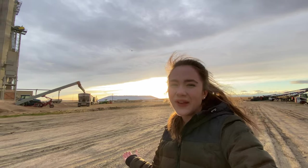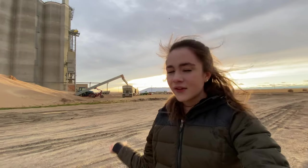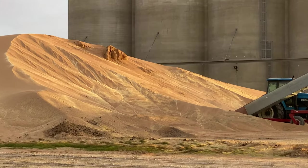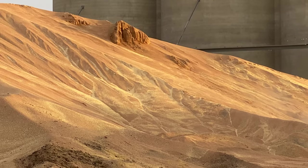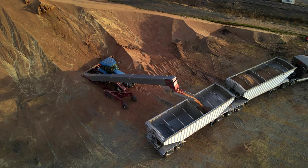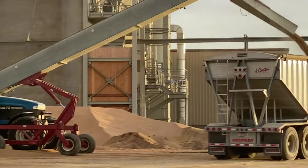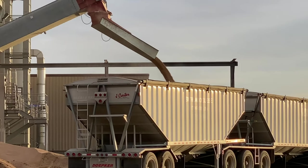I thought this would be such a fun thing to show you, so make sure to like and subscribe and comment down below if you learned something new in this video. As the grain gets sucked up by that auger, it moves down that slope of grain — you can kind of see it slowly moving. Then it goes up that auger and out this spout right here, which can move in different directions.